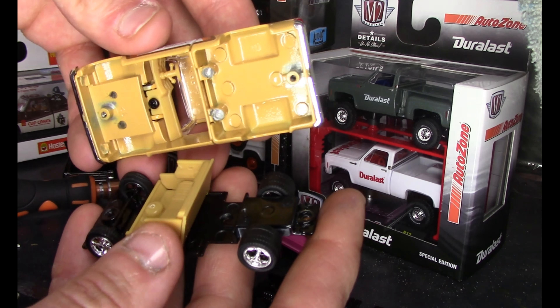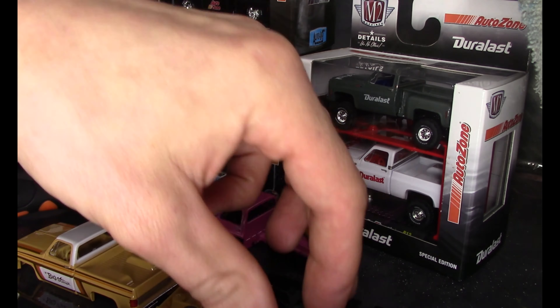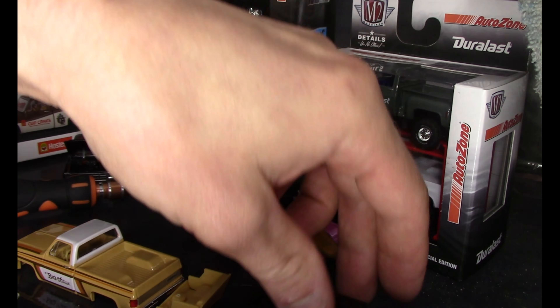You'll notice that on the pink one, the bed and the cab are two pieces, and the cab comes with a little mounting bracket in the back for a screw to hold the back of the cab down. The big kahuna truck, though, was all one piece, but it still came off pretty easy. The interior came out of that one on the way out — we can just put that back in there before we put them together.